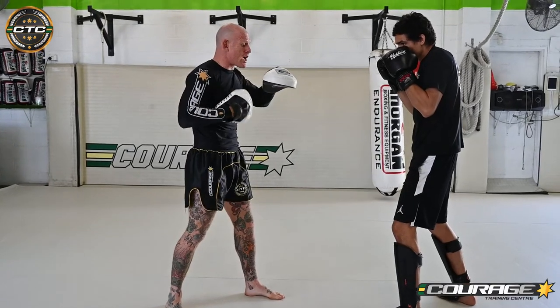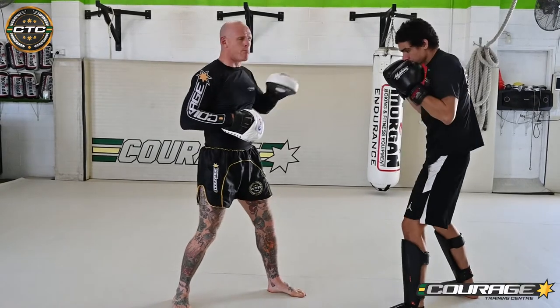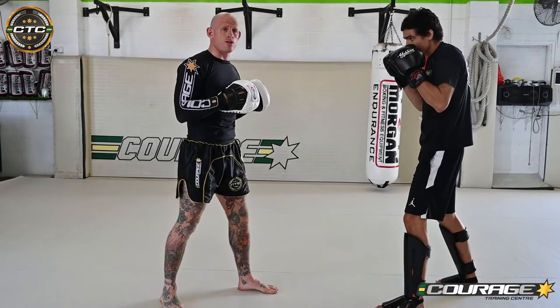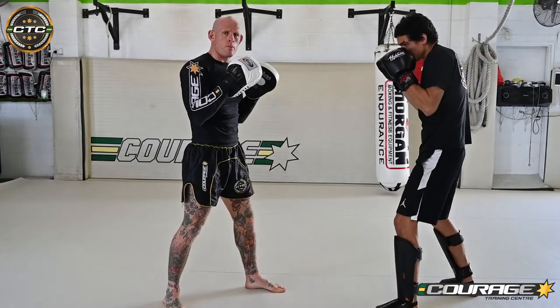Uppercut — the same. In front of my chest to simulate that head or that chin in that position. Same on the other side, and I just drop the other one out of the road. So if he was going to throw a jab, cross, uppercut, it would look like this.